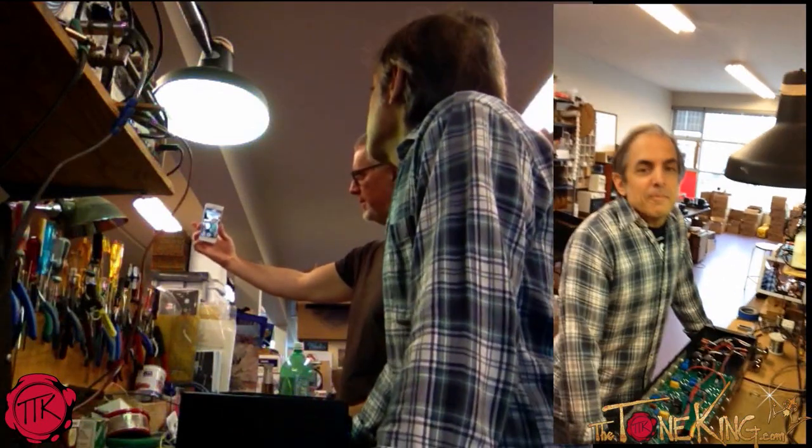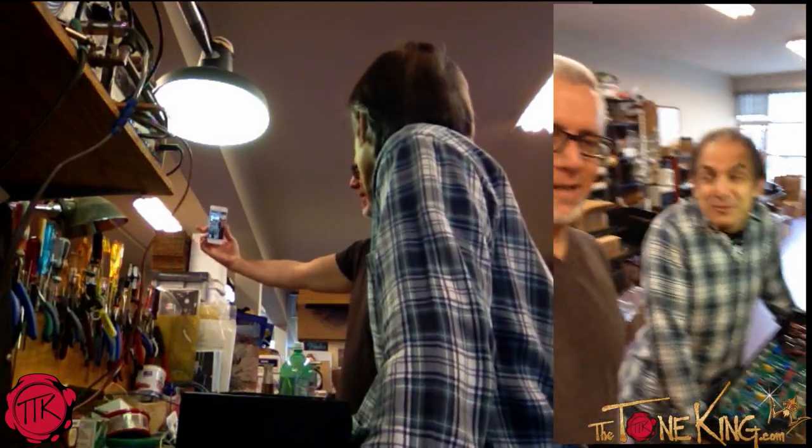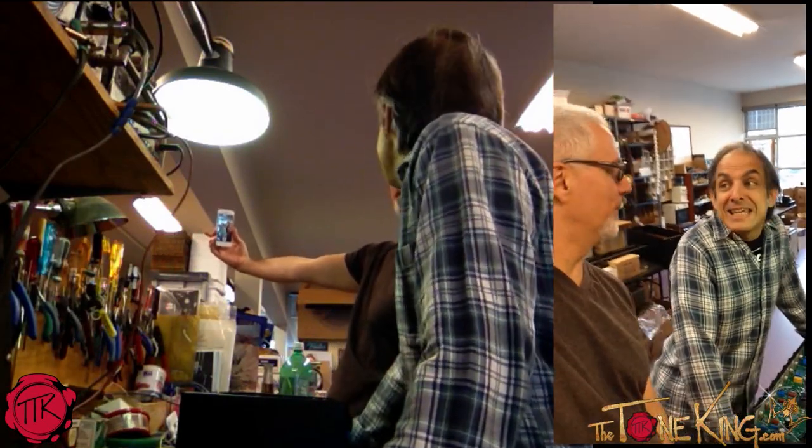Hey, I'm Doug from Jet City. This is Mike from Soldano slash Jet City, and you're watching the YouTube channel of the Tone King.